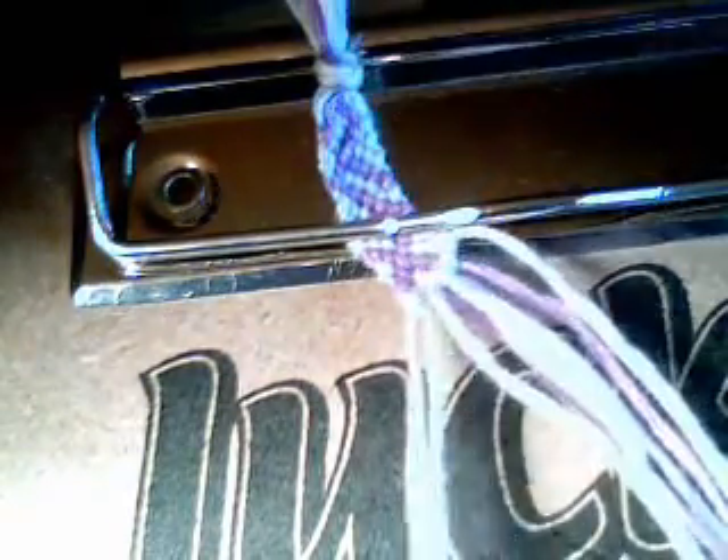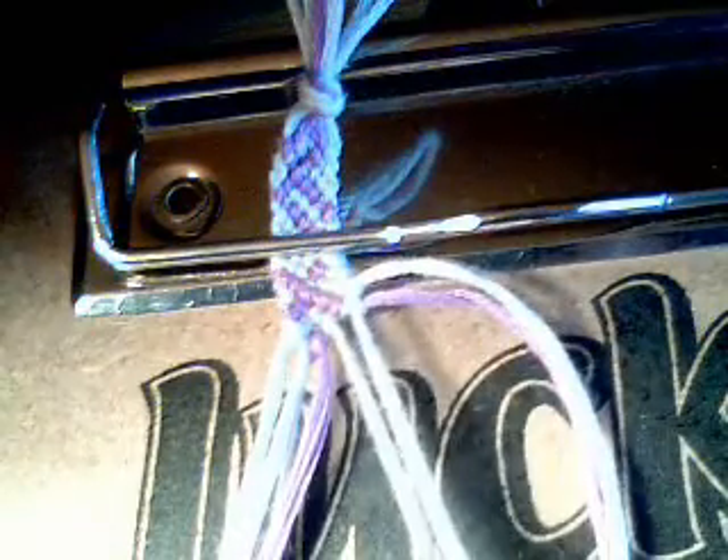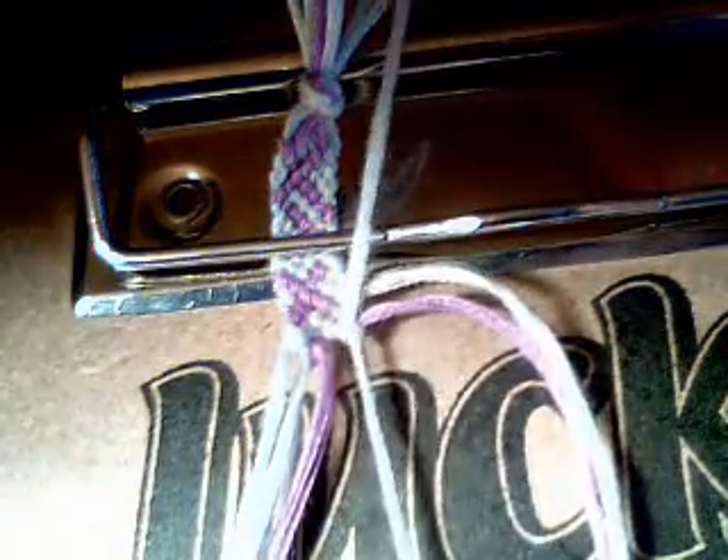Bring in all your strands. Take your first two strands and do a forward knot. Take your next two and do a forward knot. Take your next two and do a forward knot. Take your last two and do a forward-backward knot.